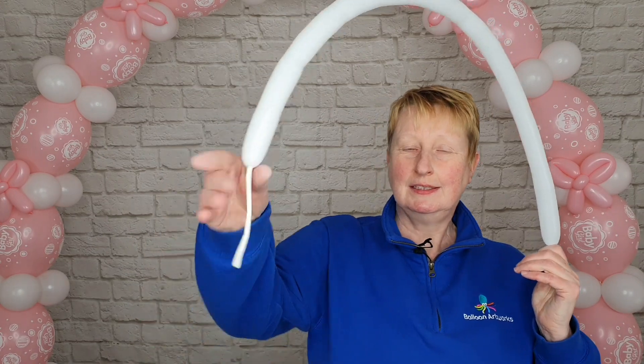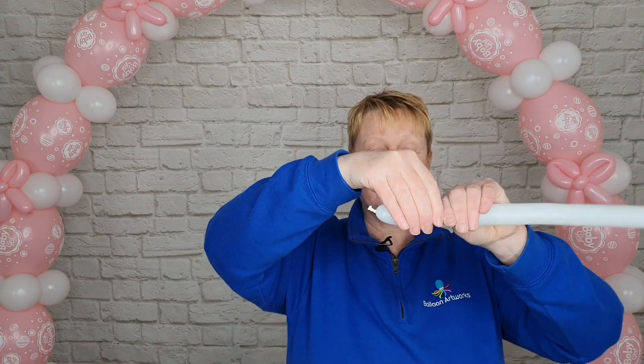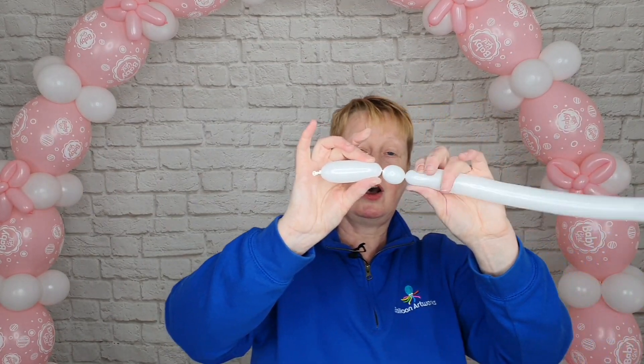Inflate your 260 with the pocket pump and leave a long tail of about six fingers or so. Let a little bit of air out just to soften that.